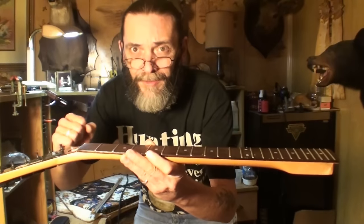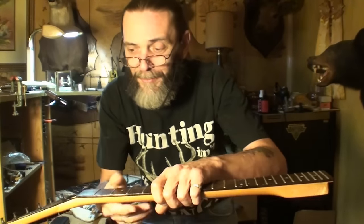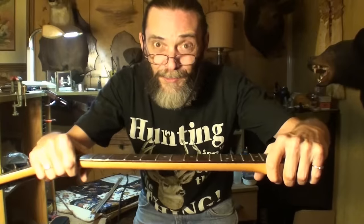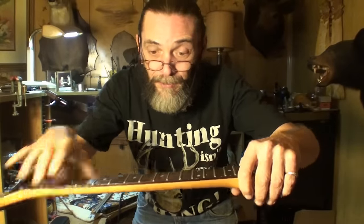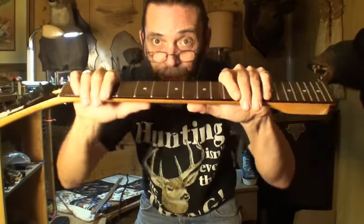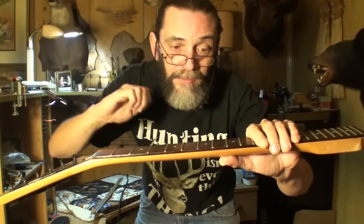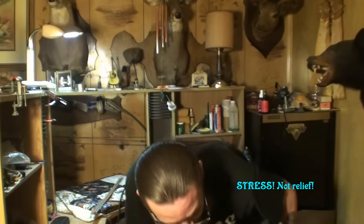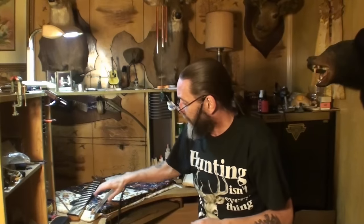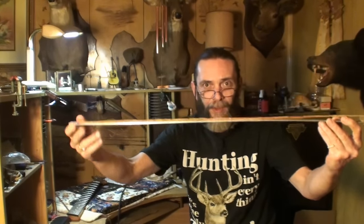When you are tightening it and trying to get that back bow into it, help it. Put something on each end of the guitar, or put a board and a clamp on it, something to help force the neck in that direction as you're tightening. That takes a great amount of load off of the rod.